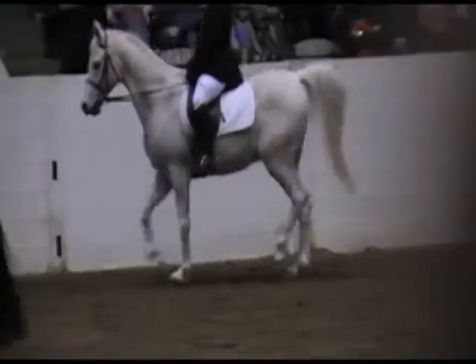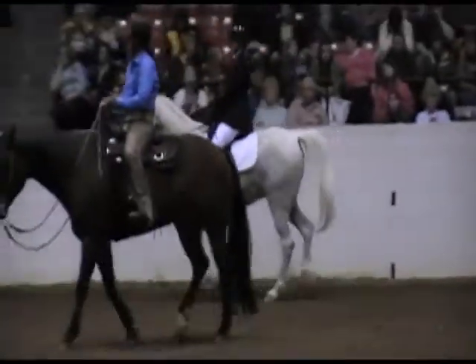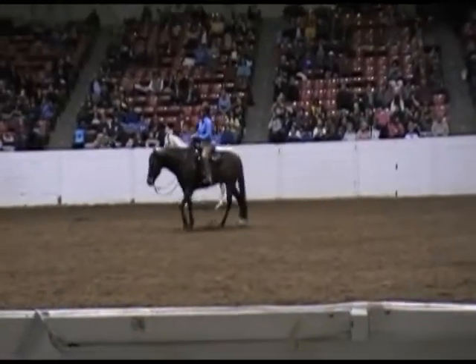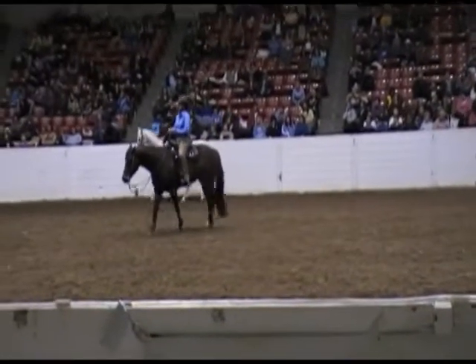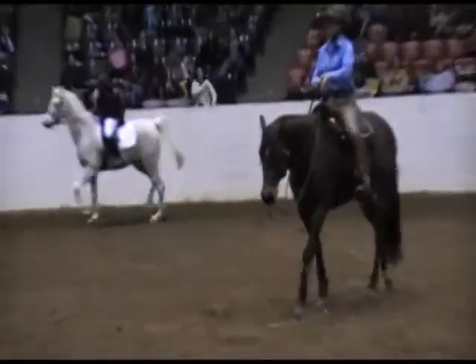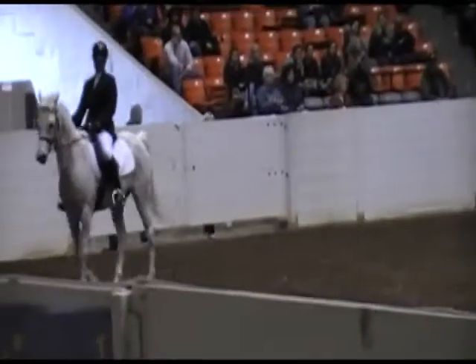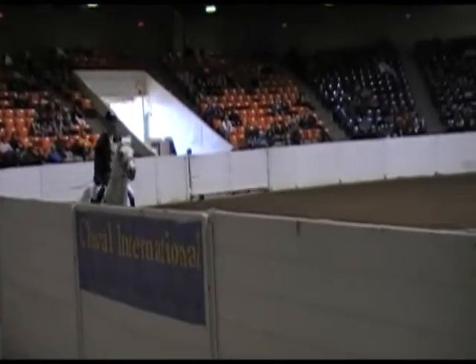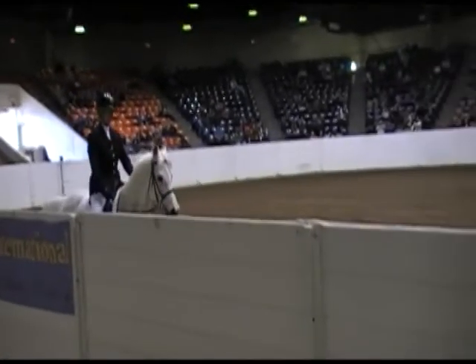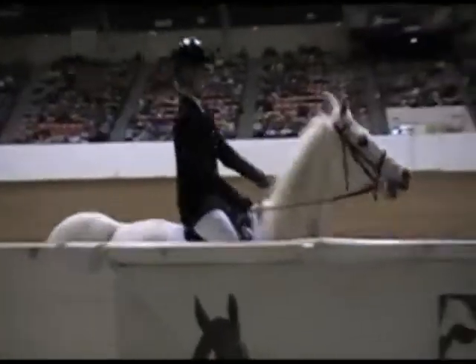When you go up to the trot, where he's got a nice steady cadence and rhythm, moving nicely — then whenever you're ready, transition back to the canter. Sit the trot. Outside leg. Inside rein. Push with the seat. Go ahead. Good. Good. Very good. We're going to do lots and lots of transitions.